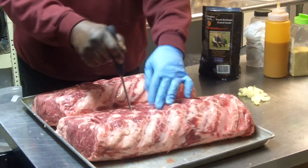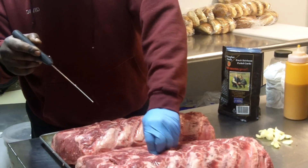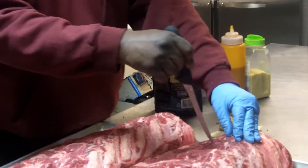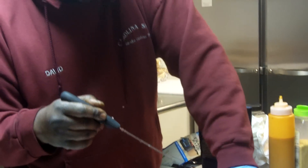Those are some big prime ribs. Yeah, I go through two of them — two of them on Friday night. Then I have another one I'll prep for tomorrow for prime rib sandwiches. So we have two here for tonight and then one for tomorrow — prime rib sandwiches.